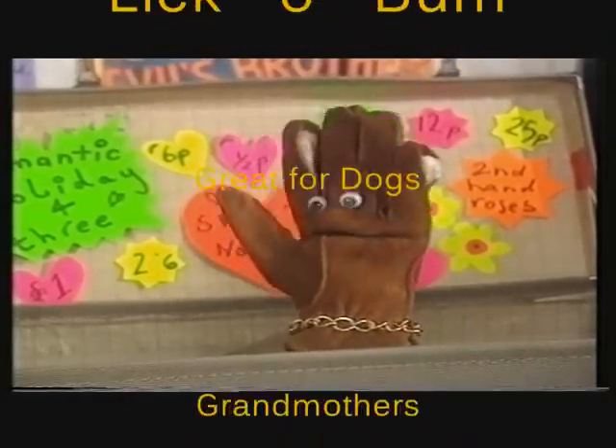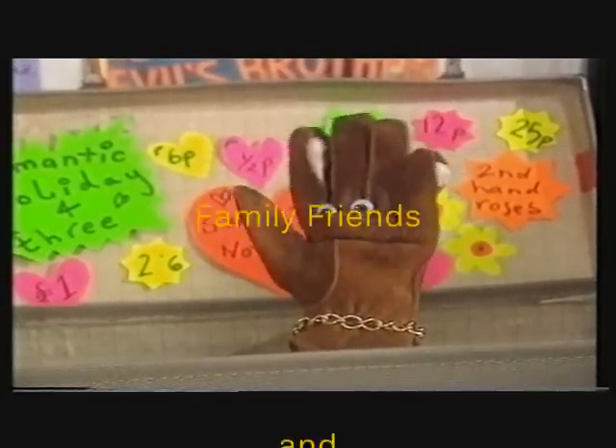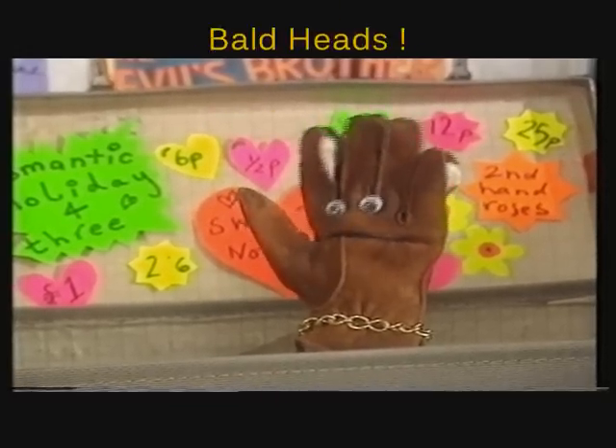Send your lovely cash and used notes to P.O. Box L.U.V. Kiss Kiss Kiss, and apply three times a day after meals.